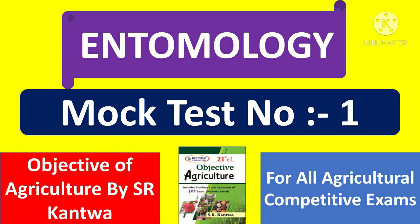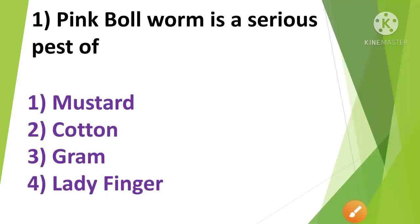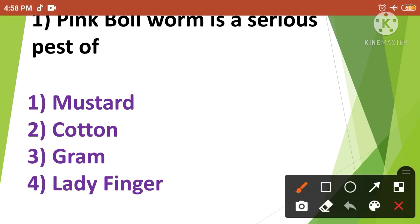Question No.1: Pink Bollworm is a serious pest of — 1. Mustard, 2. Cotton, 3. Gram, 4. Ladyfinger. Pink Bollworm is a serious pest of Cotton. So the correct answer is option No.2.